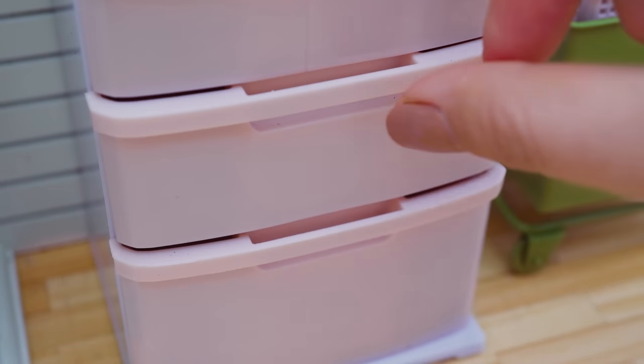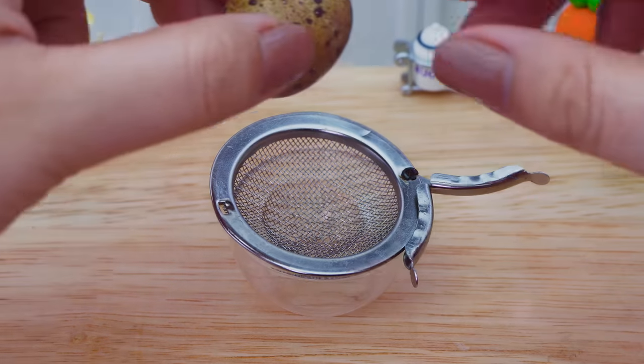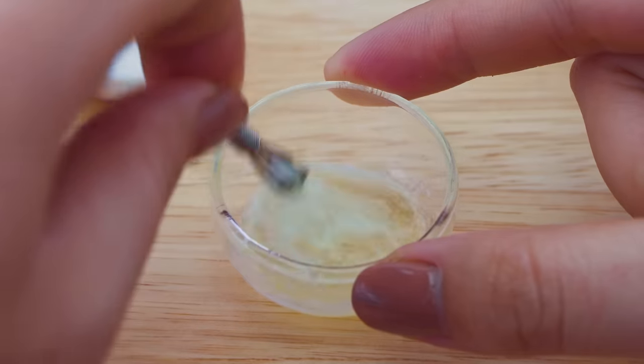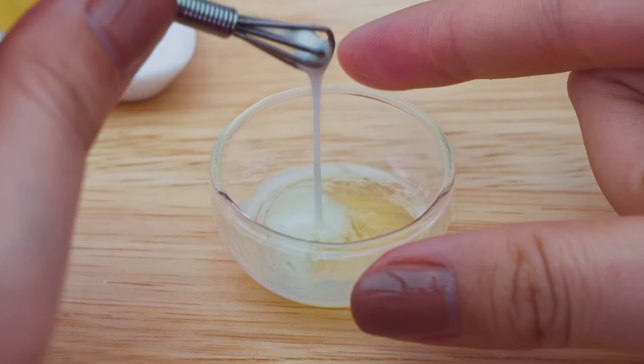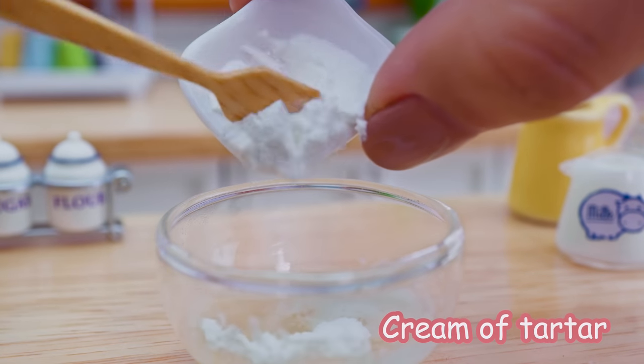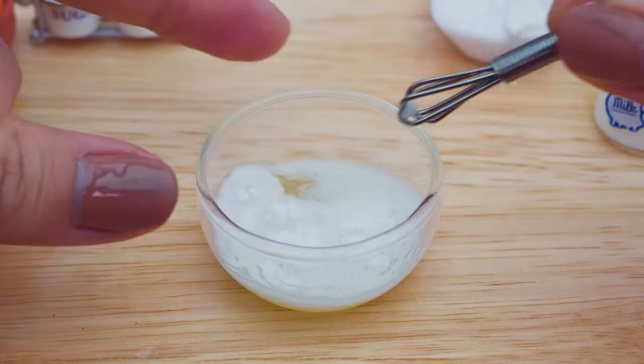We end up with a red onion. Salt, salt, salt.